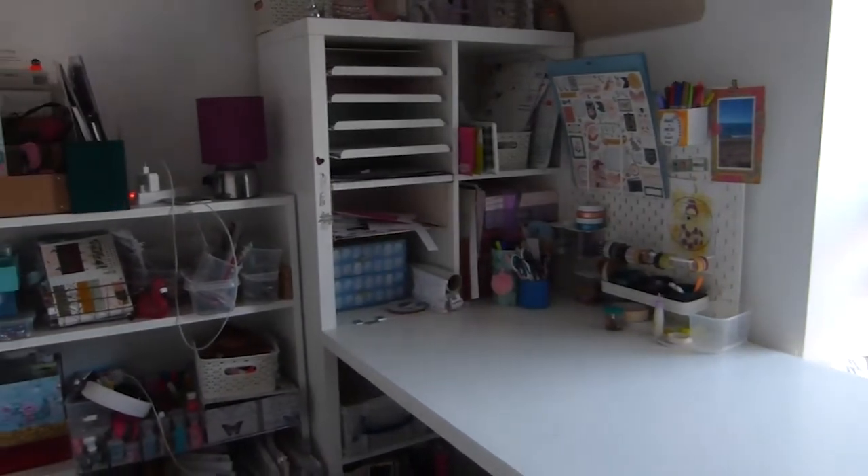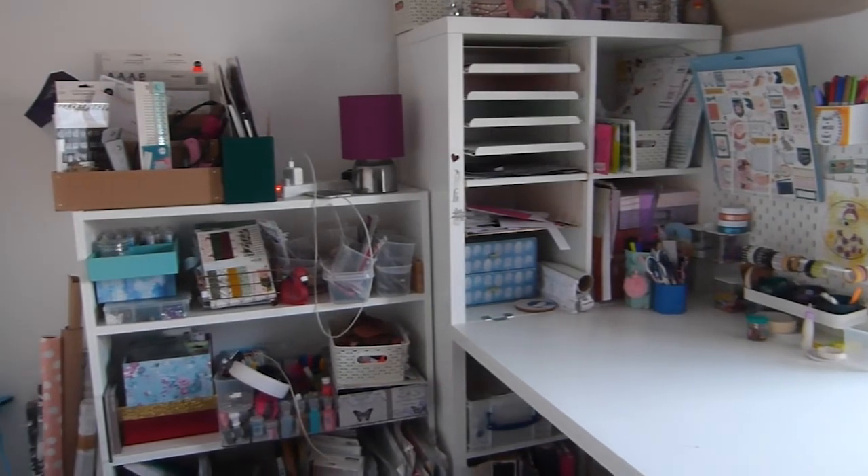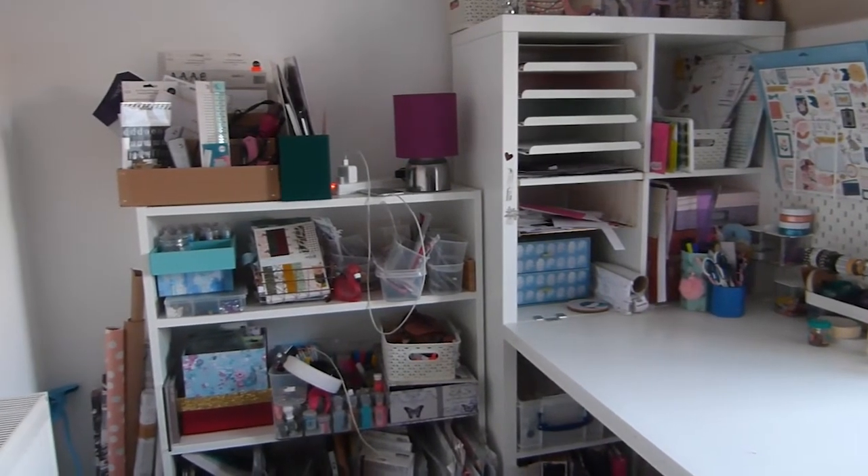We went to Ikea and we each got one of these desks with a Kallax attached to it. Myself and my partner share this office space.